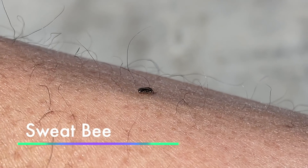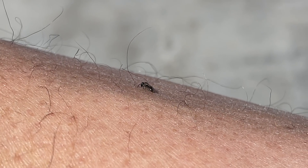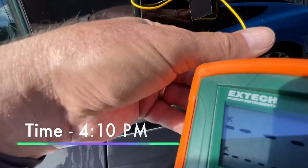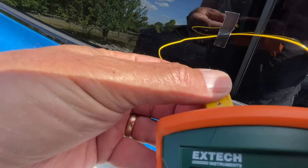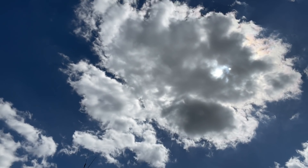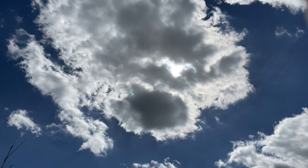Yeah, it's hot sitting out here in the sun. I'm in the shade right this second but it's still warm here. The sun's trying to break out of that cloud.